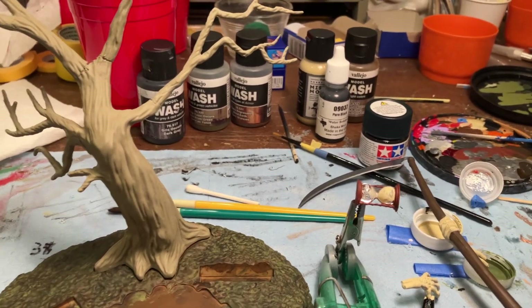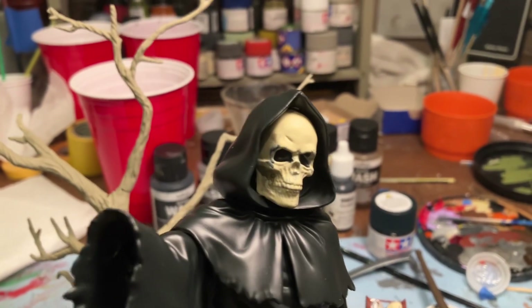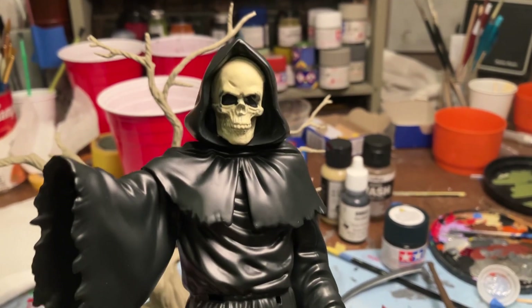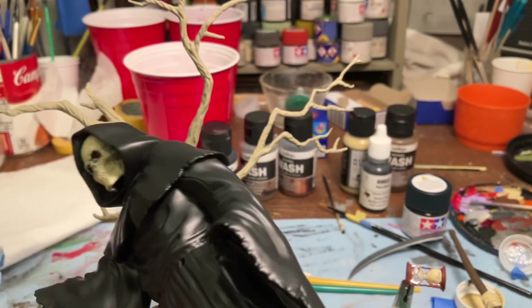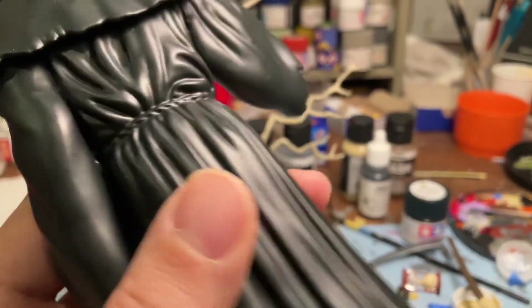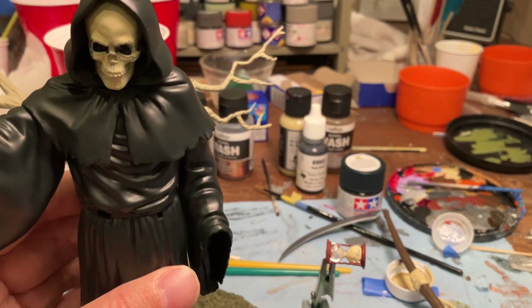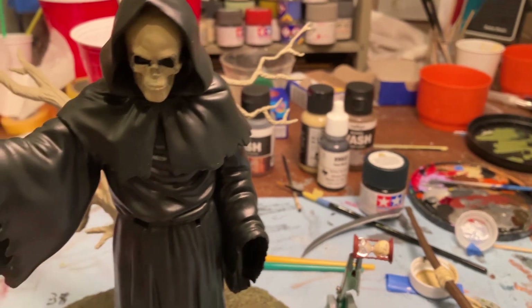Here he is — as you can tell, it's not a gray face, it's more of that yellowed, aged skeleton look. He is spray-painted in NATO black, and we have lots of work left to do on him with all the shading and highlights — mostly highlights, I guess, is what we'll be working on. He's already pretty dark.